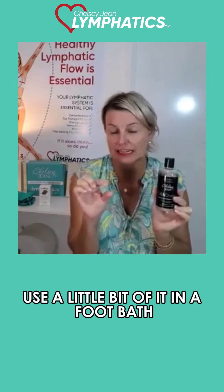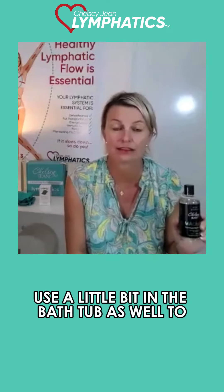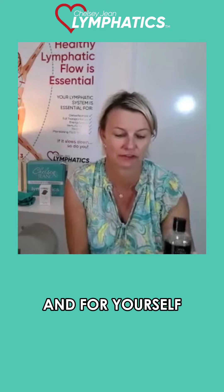Use a little bit in a foot bath if you want to soak your feet, or use a little bit in the bathtub as well — for the kids, for relaxation, and for yourself.